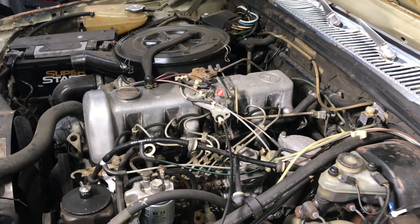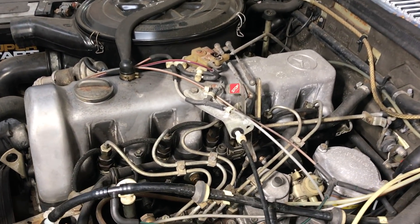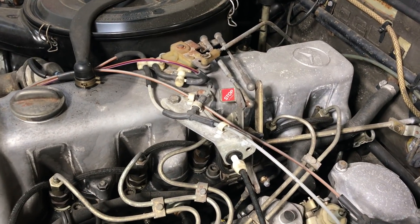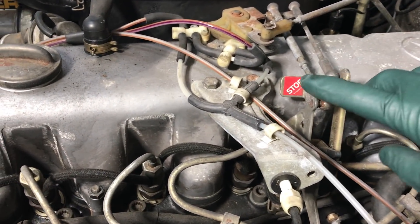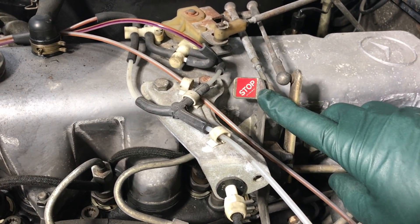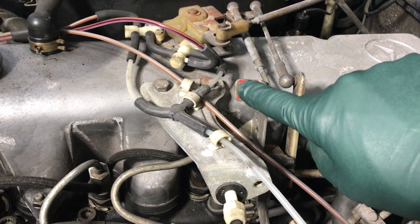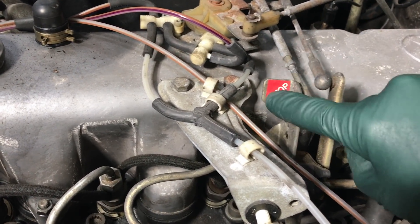So what do you do when you turn the key off on your older Mercedes diesel and the engine keeps running? The first thing you want to do is open the hood and look for this stop lever right here. Sometimes this is worn off, but if the engine's still running, you can push this towards the valve cover and the engine should quit.